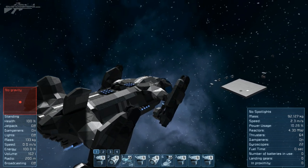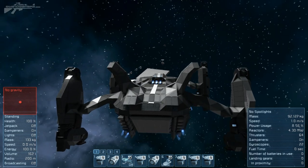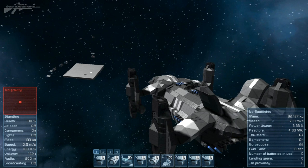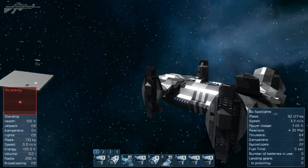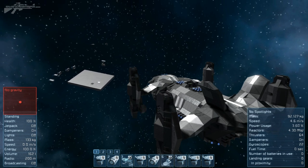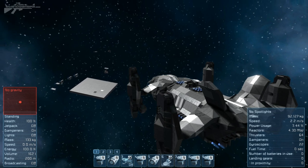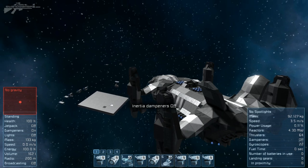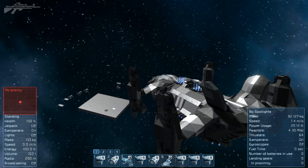We'll disable the thrusters and bank it around, coming into vertical takeoff mode — just so graceful as it flies. Coming into position I'll just boost forward a little bit. Another challenge was keeping the shape as smooth as possible without losing the feel, which meant a lack of thrusters in certain areas. Inertia dampeners are on — let's lower down to the ground and switch back into horizontal flight mode, since hovering probably won't help us much here.